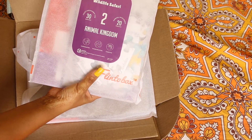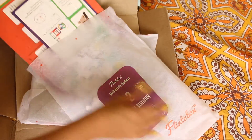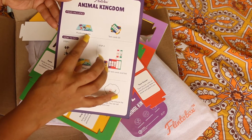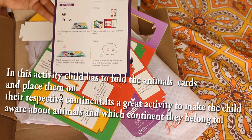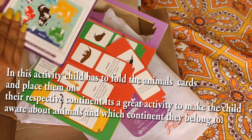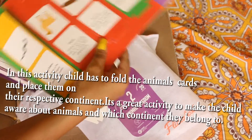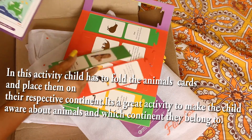This is the Flinto Box Wildlife Safari — child's engagement time 30 minutes, parent involvement 20 minutes. It's an animal kingdom set. Items included: 64-piece puzzle, tent cards, and a how-to manual. There are 20 tent cards where you match animals on the card with their outline on a map of continents. Mika, you want to check them out? This is exactly what I wanted because we've been working on continents lately.